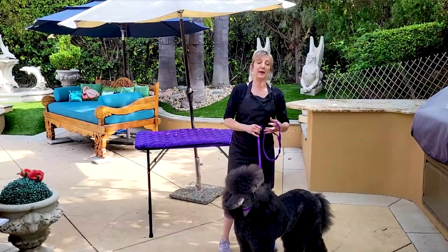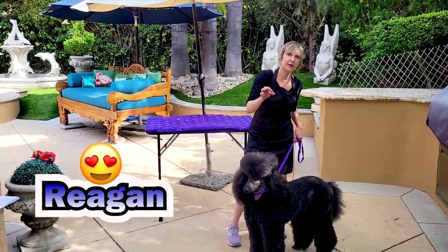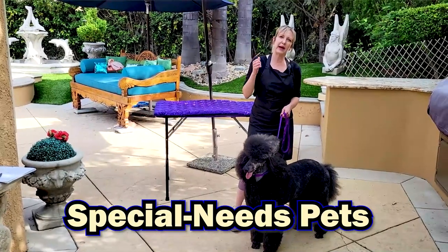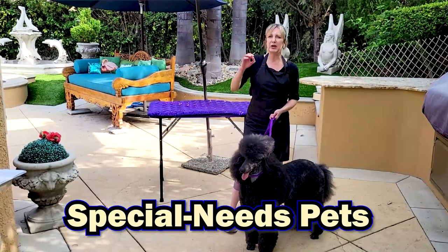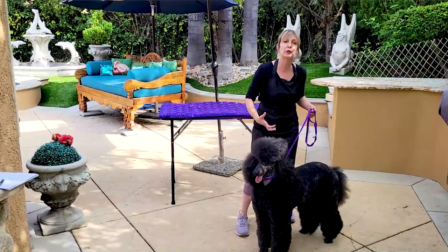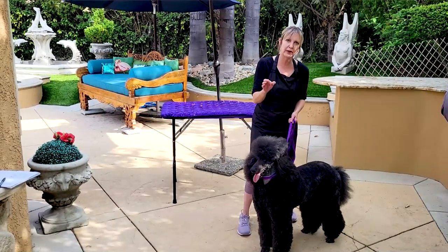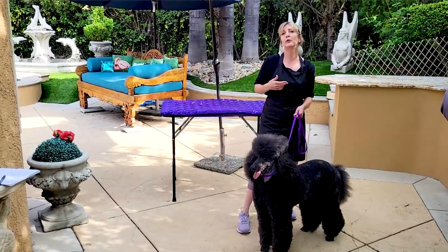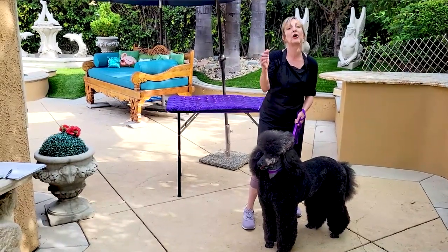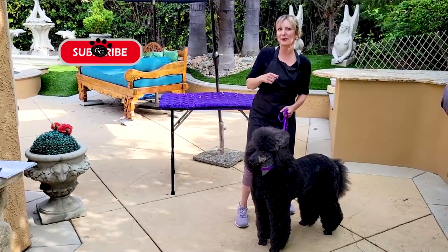A few things before I go ahead and lift this dog — this is Reagan. If your dog is special needs, elderly, or has some injuries, make sure you're very careful about putting them on an elevated surface. Today we're doing lifts and holds for grooming, but know that if your dog is special needs, it might not need to be on an elevated surface. We're going to release a video soon about working with large special needs dogs on the floor, so make sure to subscribe and be on the lookout for that.